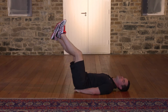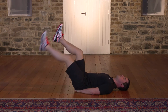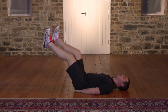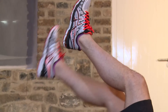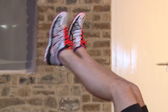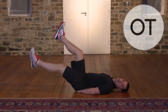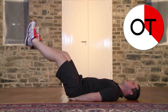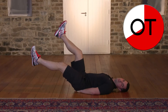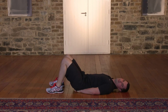Over halfway through, keep it going. If it's too easy and you're not feeling anything, you're not going to get the benefits. You've got to work hard to get the results. 15, 14, 13, 12, 11, 10. Perfect. 9, 8, 7, 6, 5, 4, 3, 2, and 1. Bring the knees in, feet down. It's great work. Well done.